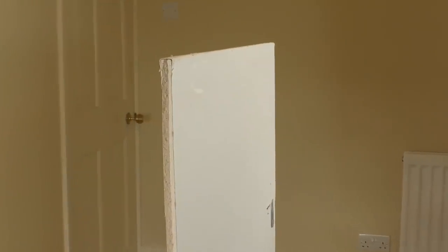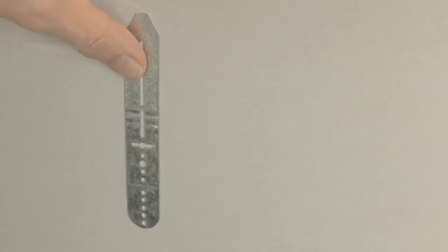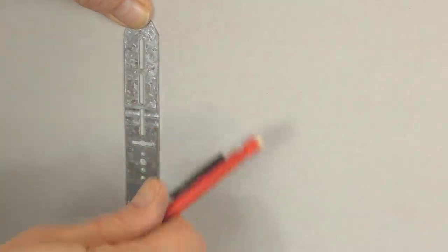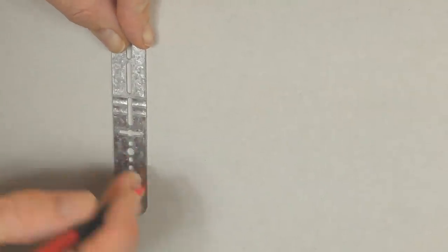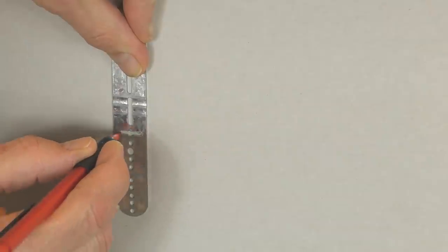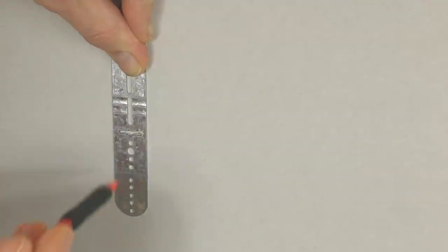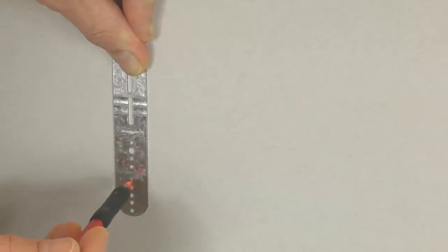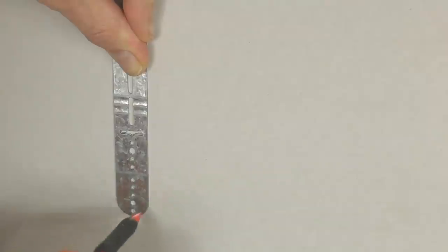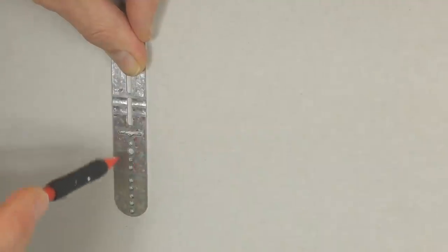As I often do, I've constructed a mock-up piece of plasterboard so that you can see how the fixing works on the front and the back. I'm going to start off fixing a typical bracket to the wall — obviously your wall will be plastered rather than just bare plasterboard, but the principle is exactly the same. The first thing I'm going to do is mark on the wall the position of the Blade Fixer and all of the screw holes along the front.